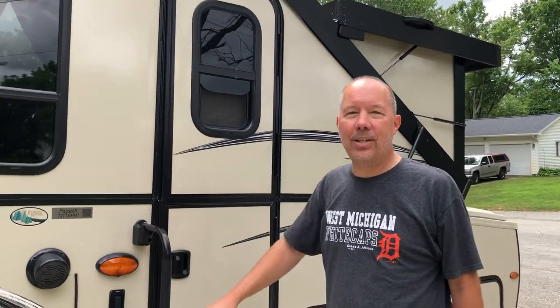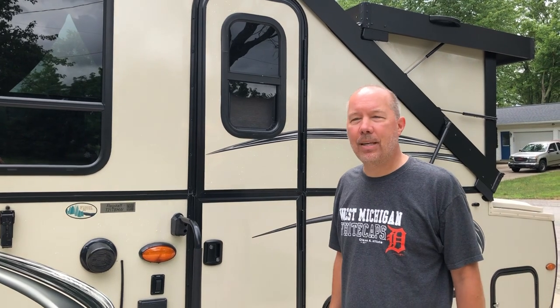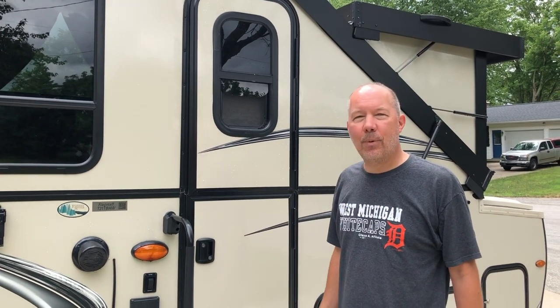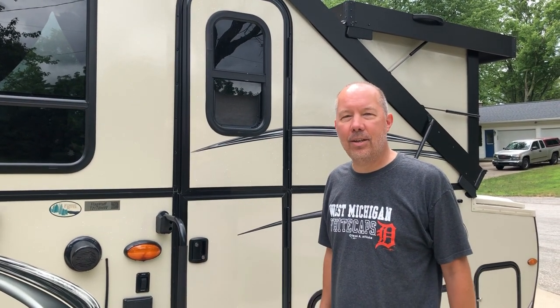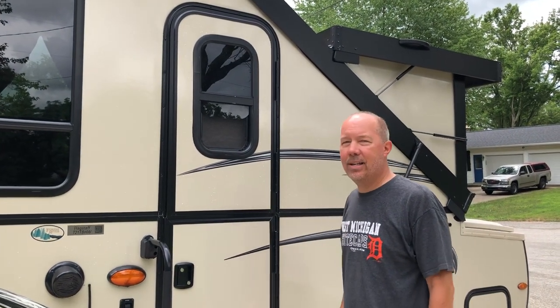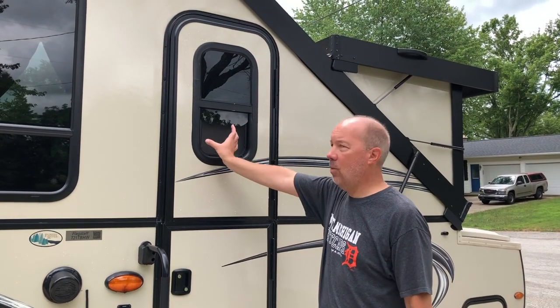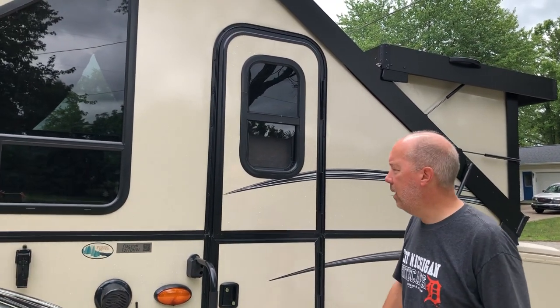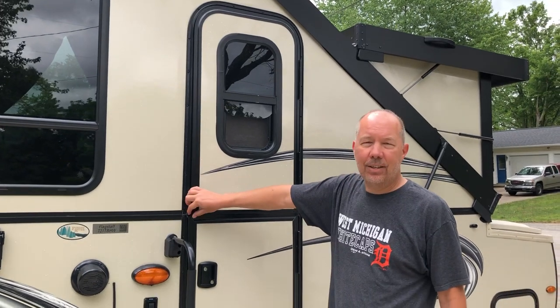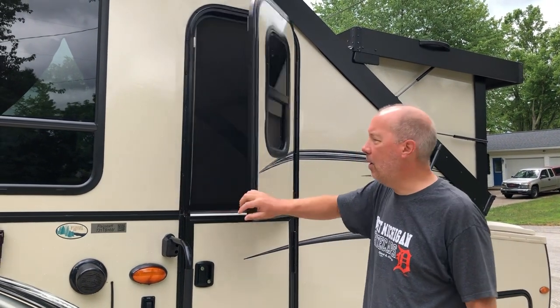Hello fellow a-framers and campers. I wanted to show a modification that we did to our 2018 Flagstaff a-frame. It's a little bit different than what I've seen on YouTube, so I thought you might enjoy it. On our model, it does not come with a screen door — all you get is just a small window screen. My wife was asking if there's a way to add a bigger screen on the door.